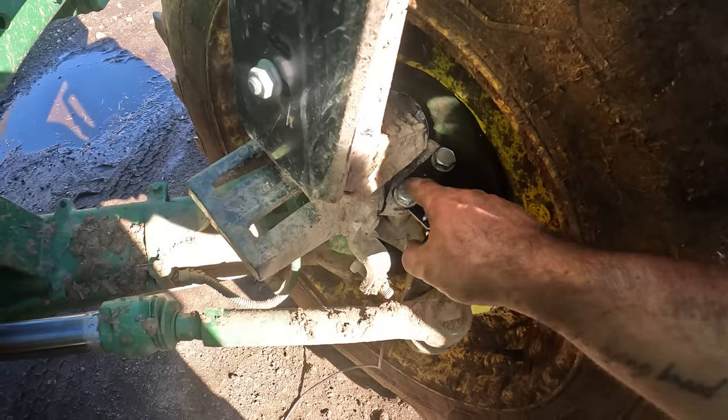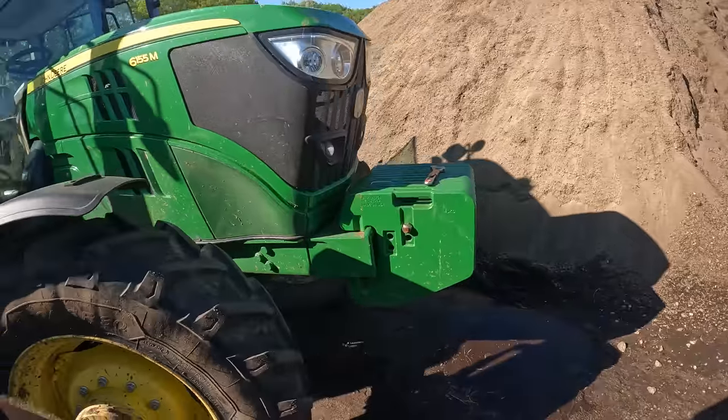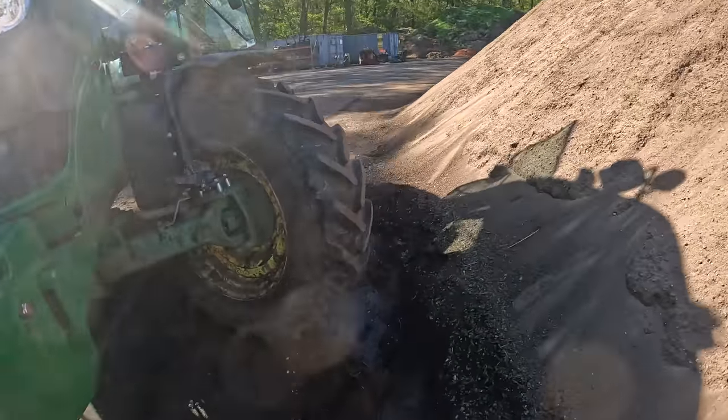And this bracket I just had to notch. A little customization to really make it work. But we're going, we're getting there, and that's part of it.